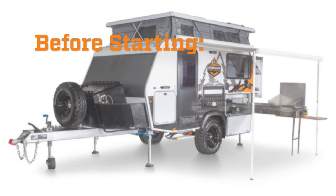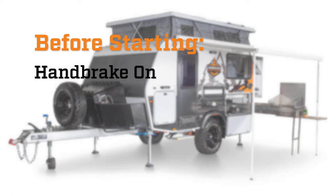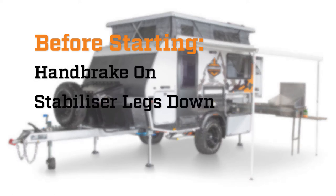Before setting up the rear bed, make sure your handbrake is on and stabiliser legs are down. You should also check that the bed is not going to hit anything like a tree or a bollard when you slide it open.